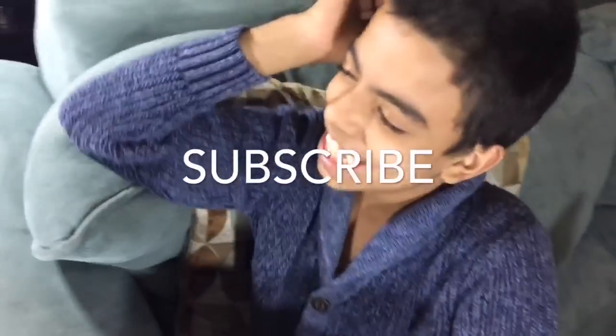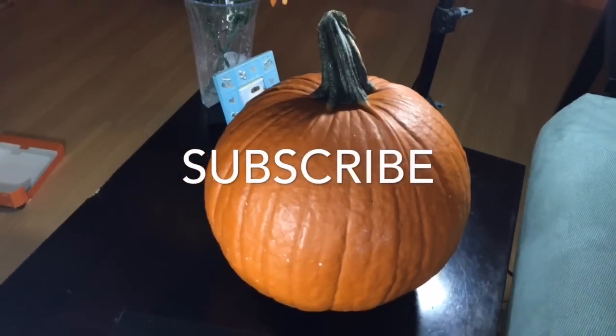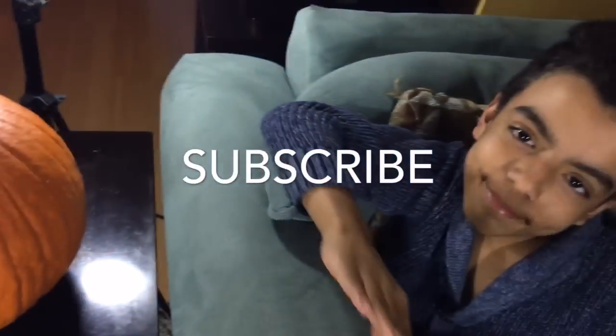Alright guys, comment, like, subscribe and stay tuned. We're gonna carve — if you guys have any suggestions of what to carve, leave it in the comments, because we're gonna do it right before Christmas. Alright guys, bye!